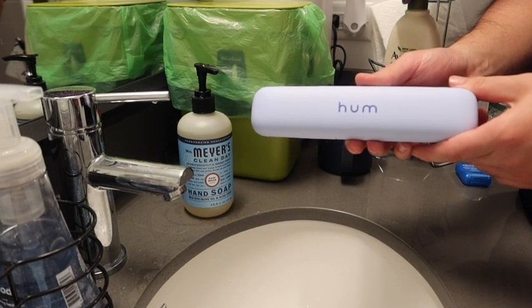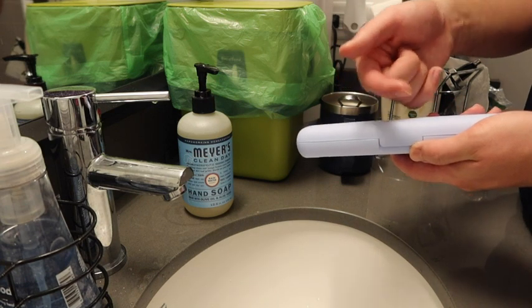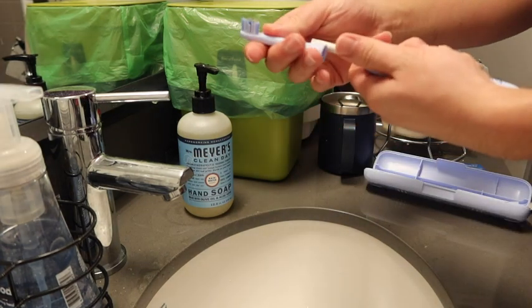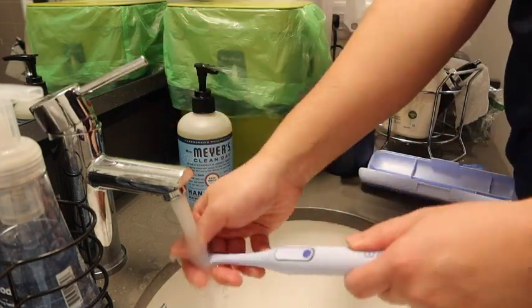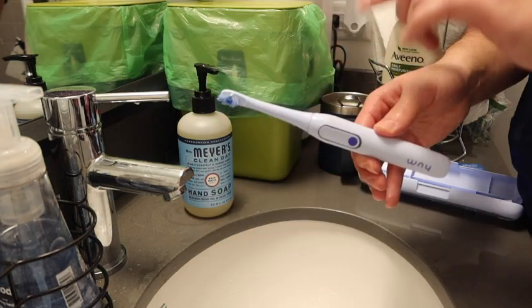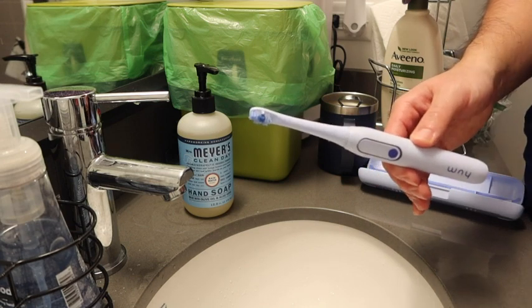Here is the actual toothbrush — let's test it out. First connect everything together, then rinse it a few times before using. You stick it inside and rinse it like I mentioned. The whole thing is waterproof or water resistant so you don't have to worry about water getting on it. Now testing mode one — it definitely feels really strong. The second mode seems more gentle, more for sensitive teeth. Let me try the last one.